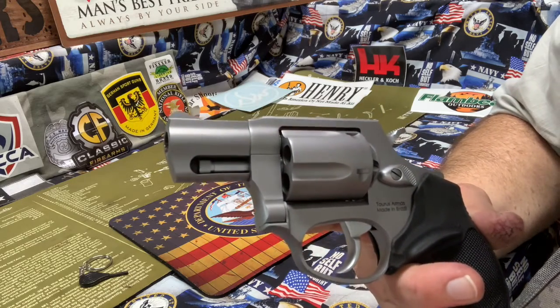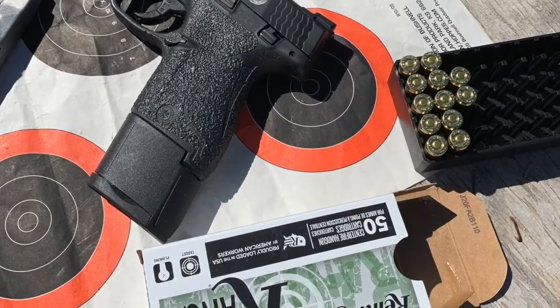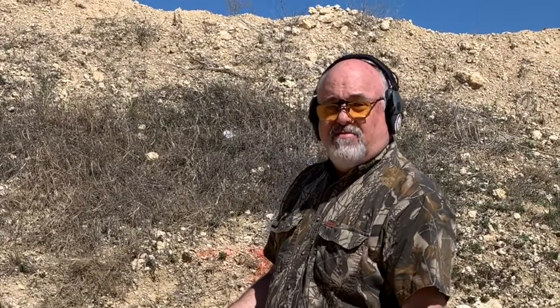Alright, we have a Taurus 605 357, except we're throwing some 38 out of it today. This is Victor — we're going to run it here. All right, there we go.